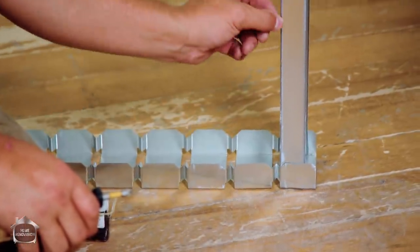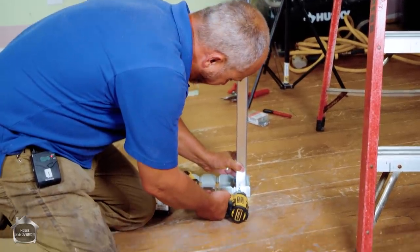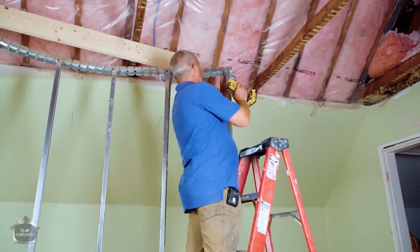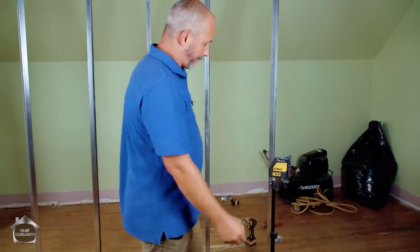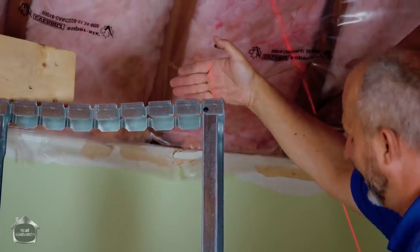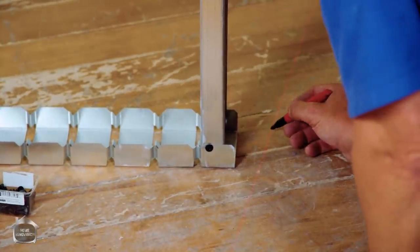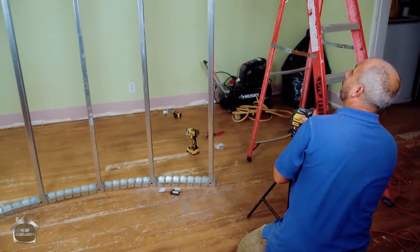On your outside stud it's very important to get the edge of the stud right into the groove on the edge of the track — it goes down a little bit, there's a groove, and you want to do that on the top and bottom in exactly the same space. Because we're going to use the laser level to maneuver the bottom to be exactly the same point as the top. It's a real heavy-gauge metal.